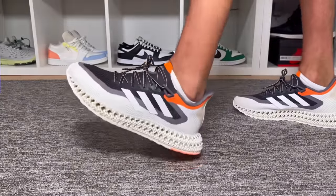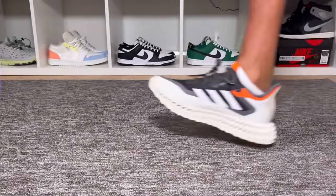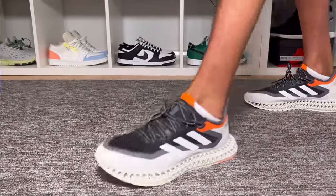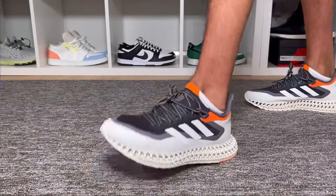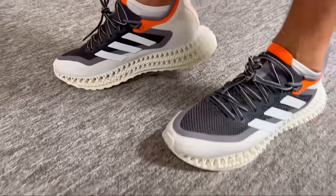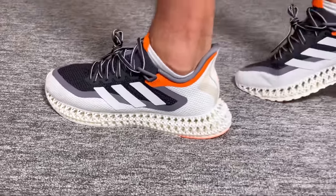For sizing, I went with my true to size and for my surprise this one is actually quite snug on my foot. If you have a normal fit, I'd definitely suggest going half a size up. If you have a wider fit, I'd suggest either half a size up or even a full size up, depending on how wide your foot is — especially since this engineered mesh is not going to be too stretchy.